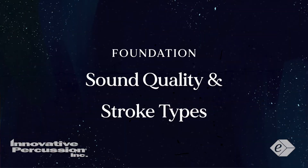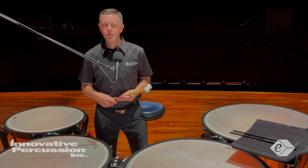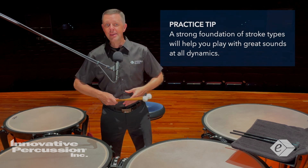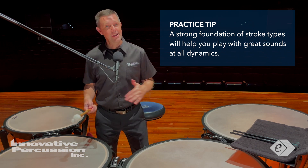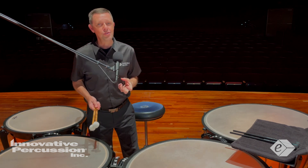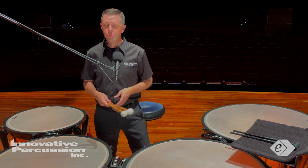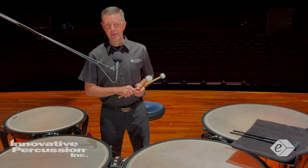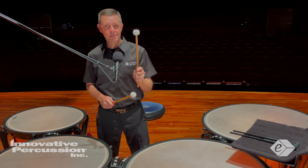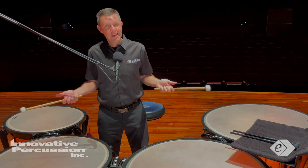When thinking about sound quality and stroke types, you want to develop a strong foundation of these stroke types to play with great sounds at all dynamics. To achieve a full tone at louder dynamics, you want to avoid playing downstrokes — when you grip the mallets with too much pressure and play with a harsh downstroke, you're going to get a harsh sound.